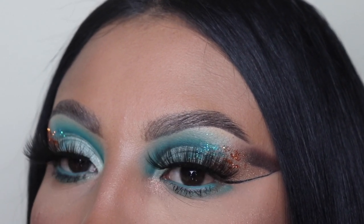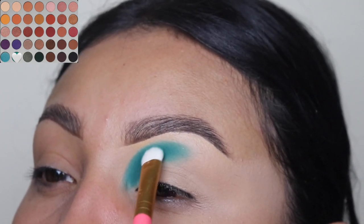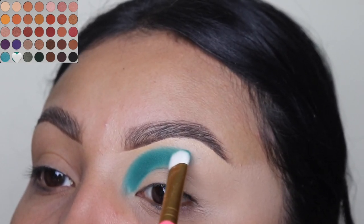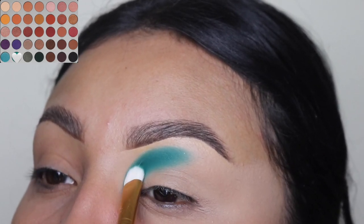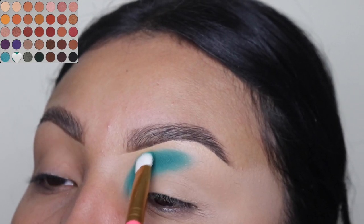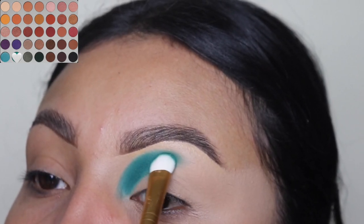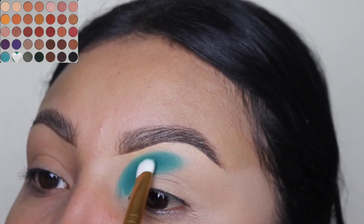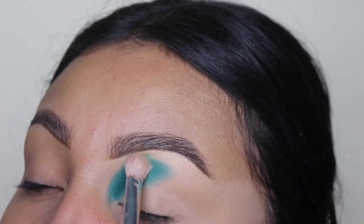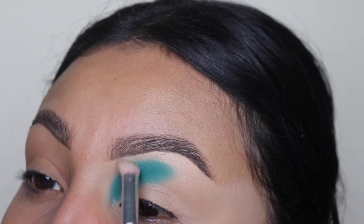This is the first shade we're going to be using, and we're going to be applying this on our crease. As you guys can see, I'm only putting this on the inner corner up until the middle of my brow — I'm not going to take this any further because we're going to add the other colors as well. I'm using a flat brush so it makes it easier to stay in these specific areas. I love this palette — I still use it on a lot of my clients, it's one of my favorites.